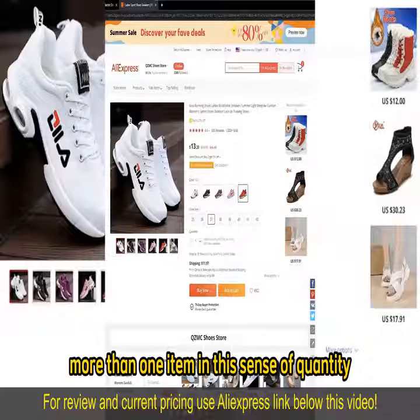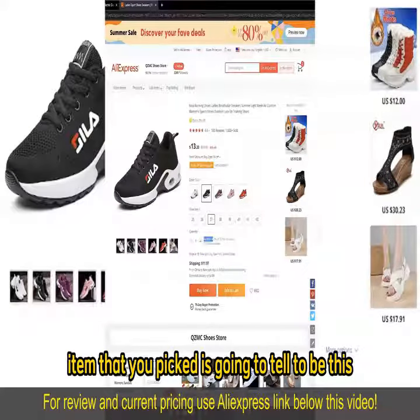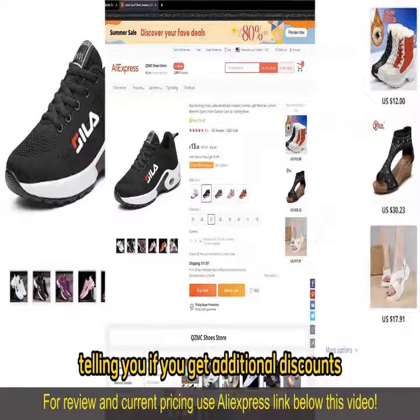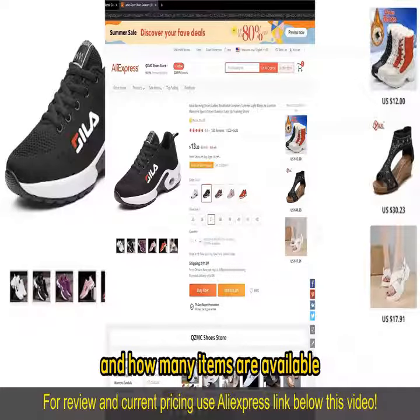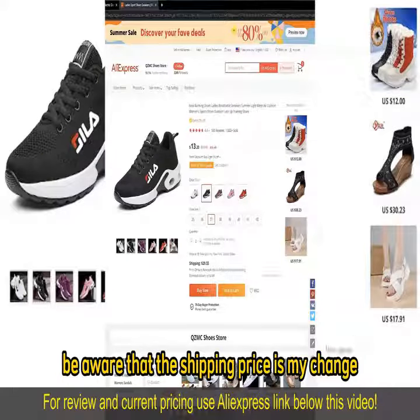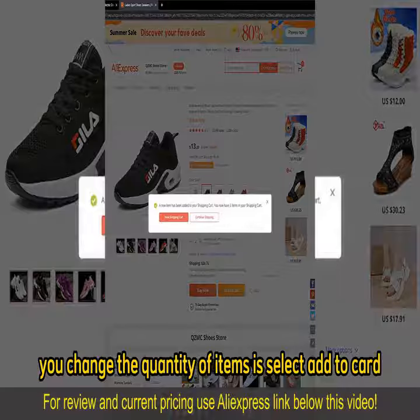If you wish to buy more than one item in the sense of quantity, all you have to do is change this counter right here. Under every single item that you picked is going to be a quantity section telling you if you get additional discounts and how many items are available, and you can simply keep adding more items as necessary. Be aware that the shipping prices might change, and all you have to do after you change the quantity is select add to cart.